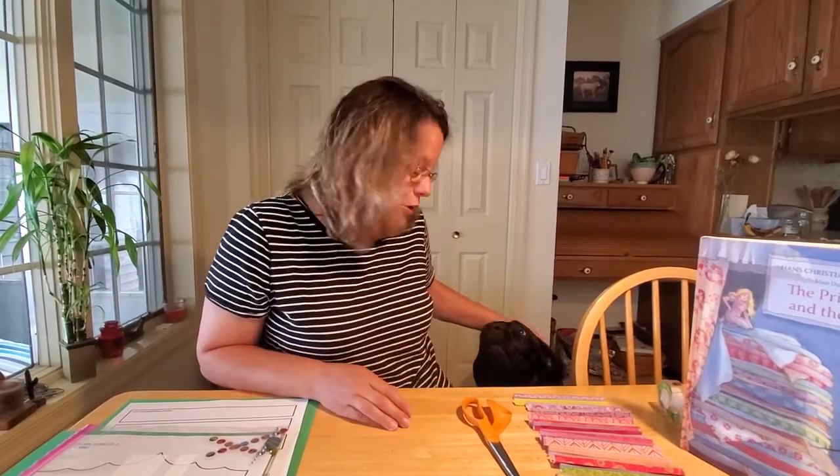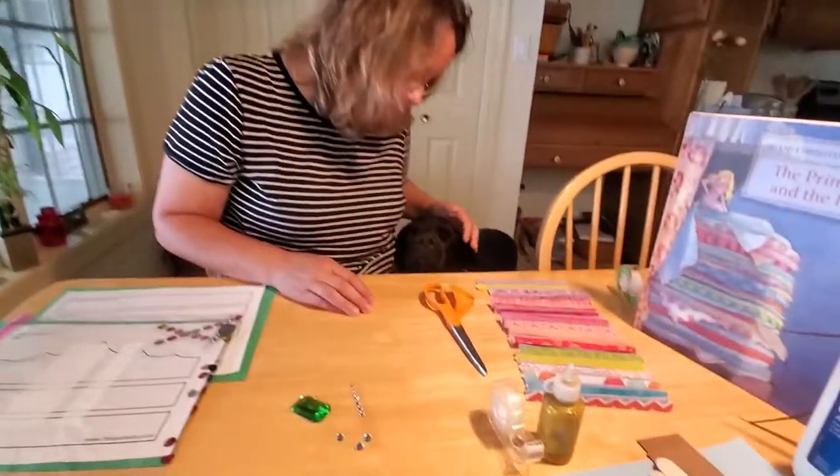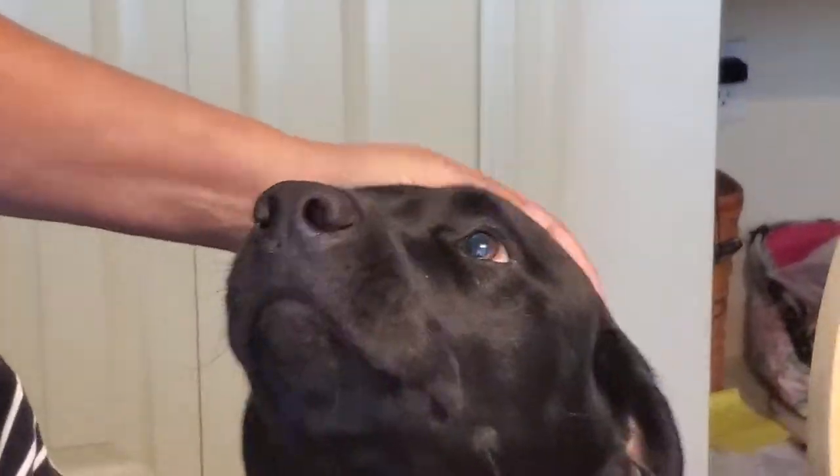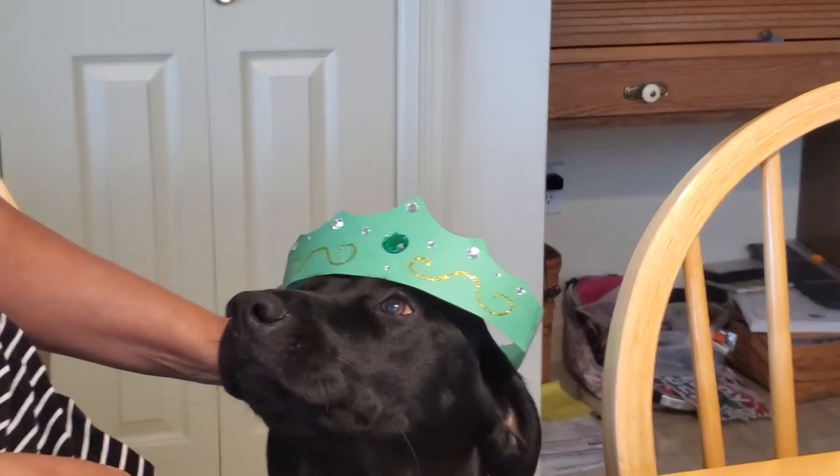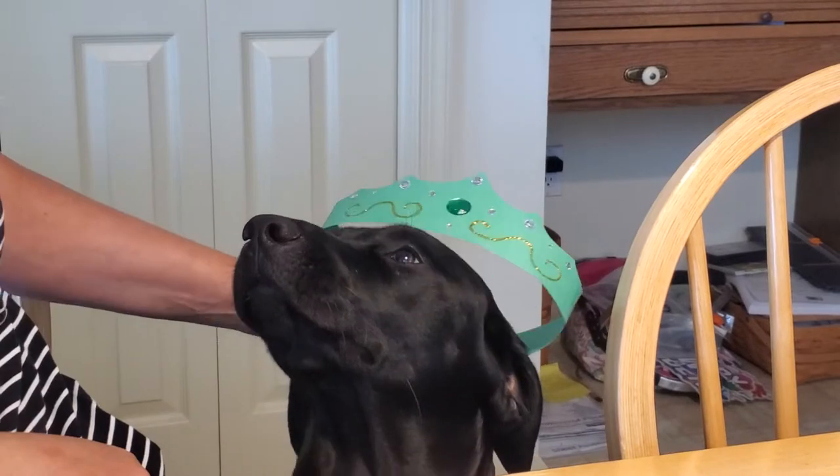I came up with two crafts for us this week, and no, Millie, you cannot make the craft — I think you're about to eat the craft. Yeah, you like it, but you could wear the princess crown we're going to make because you could be the princess and the puppy. Yeah, maybe not.